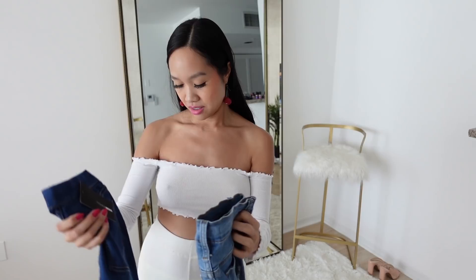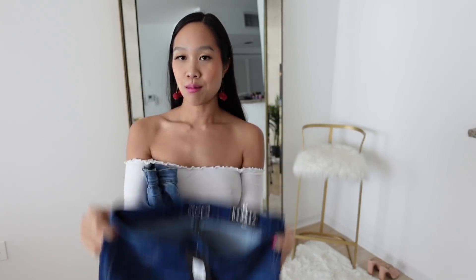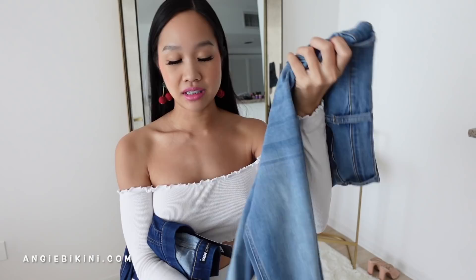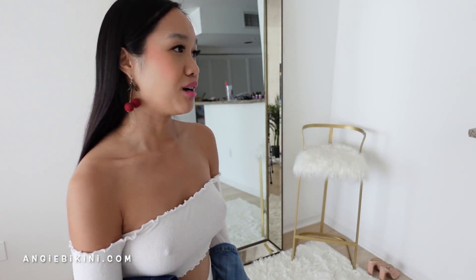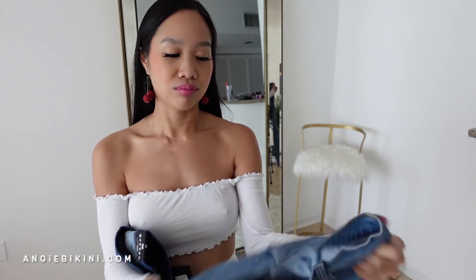So I got this dark denim one, and this is like a bell-bottom flare style that's kind of coming back. And then I got medium wash jeans that are ripped at the knees, which I kind of used to be a huge fan of. But these aren't super super ripped because I don't like it when it's too ripped — it just looks bad in my opinion. I like a little bit of ripness, but I guess it just depends on your preference.